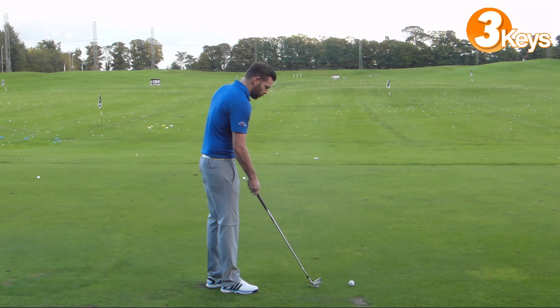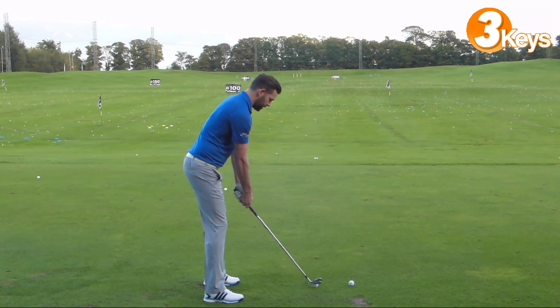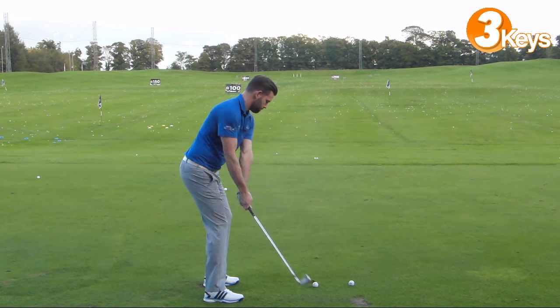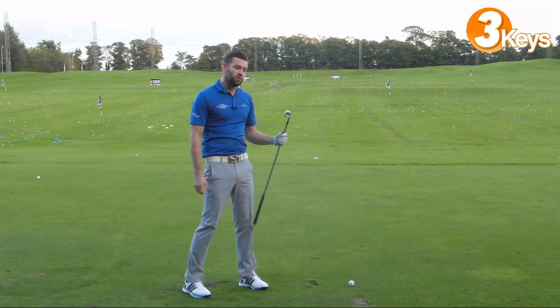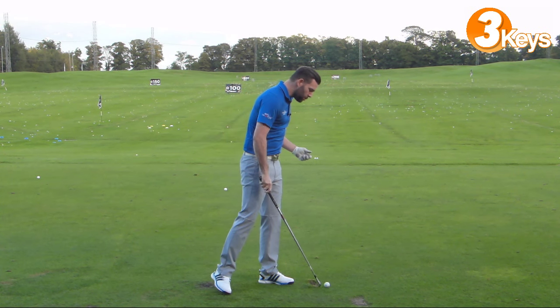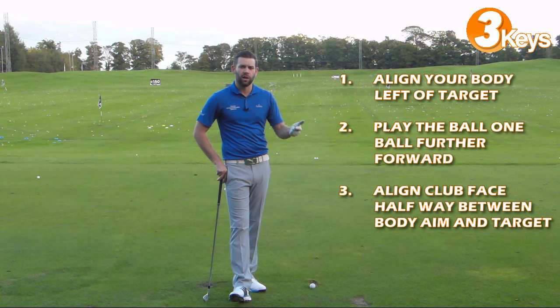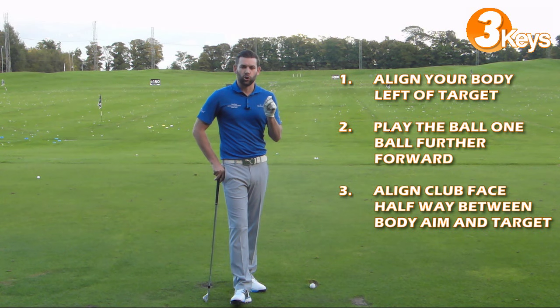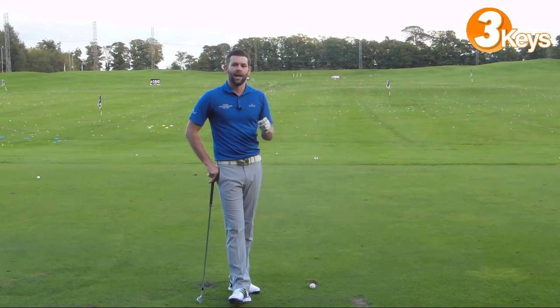Let me have another go to see if we can do a slightly better one. Align my body left, ball is slightly further forward, align the club between the two points, and give it a hit. Okay, that's actually very similar to the first one — it did fade, but not as much as I'd ideally like. So remember those three points: alignment left, ball slightly further forward, face slightly open to your body line but closed to your target — halfway between the two. That ball should fade, and if you can make it consistent you'll be able to get closer to flags that maybe you couldn't reach before.